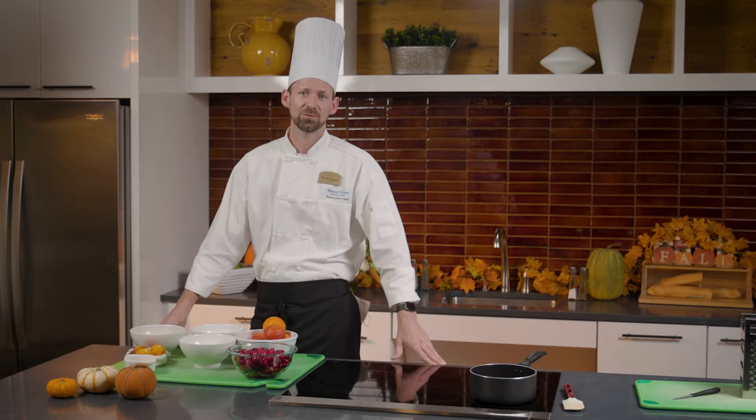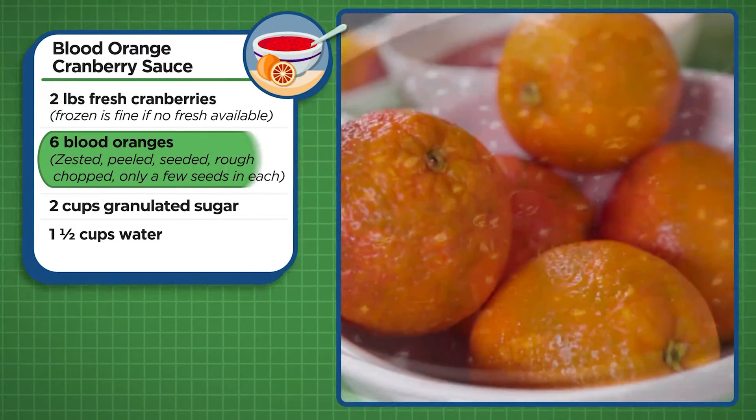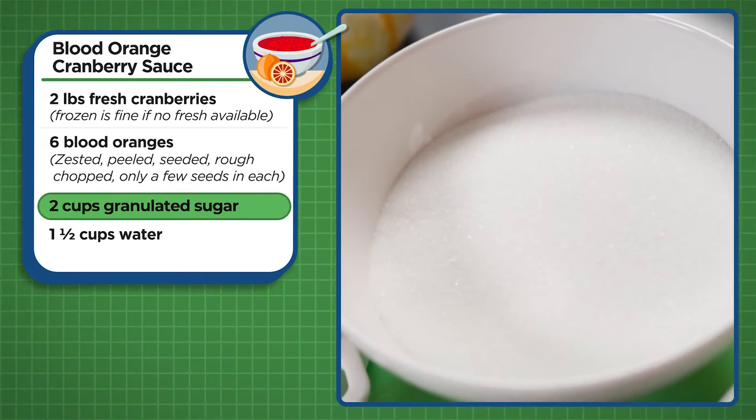To make this wonderful side dish we need a few items: cranberries, fresh or frozen, blood oranges, granulated sugar, and water.